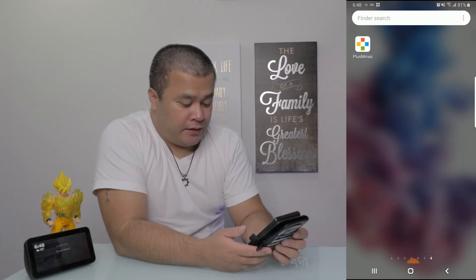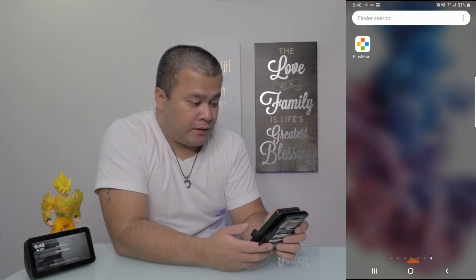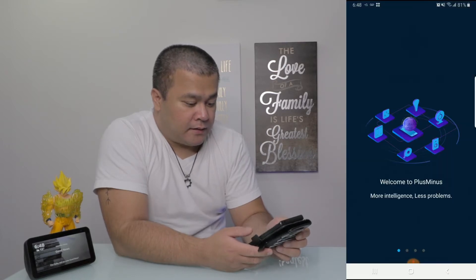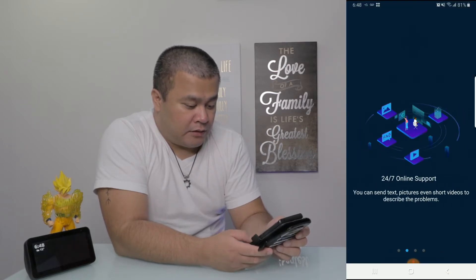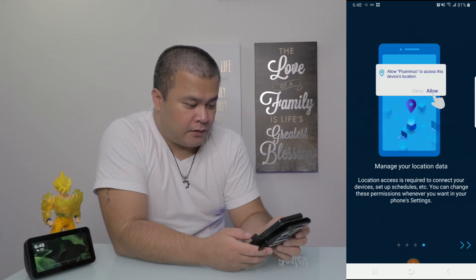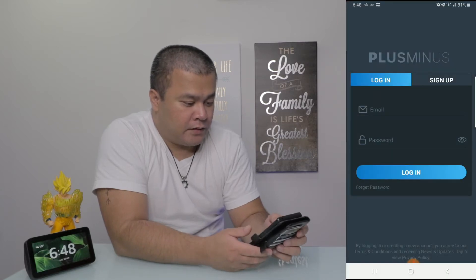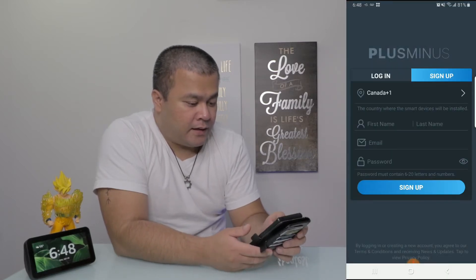I have already downloaded the app — it's called Plus Minus, right there. It's going to ask me to register, so let's go ahead and do that. Plus Minus access: allow. I'll sign up since I don't have an account with them yet.